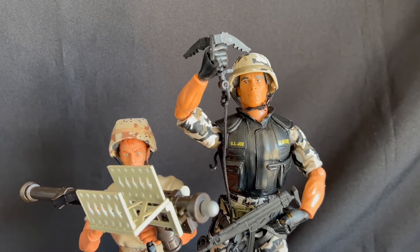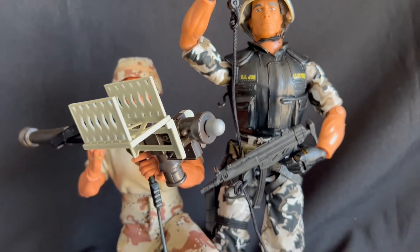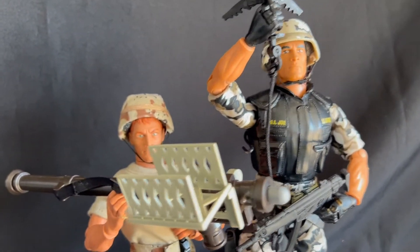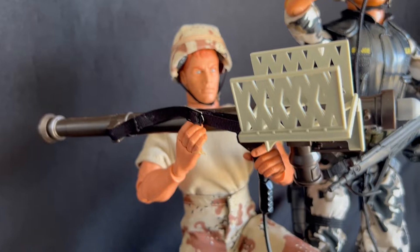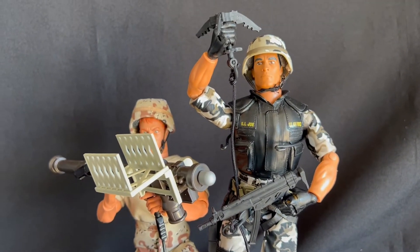Here they are together. If you've been following my channel, you'll know I'm over 500 figures — I believe this is figure number 512 and 513. And as always, keep on collecting.